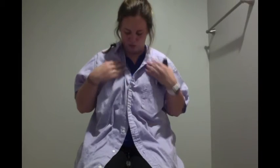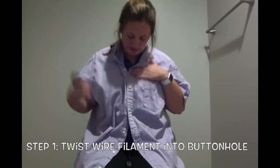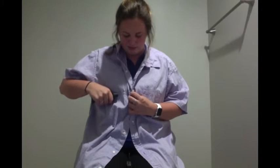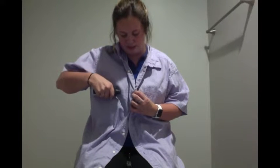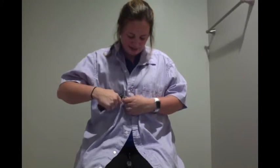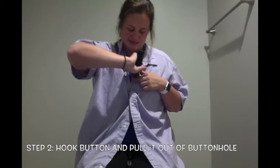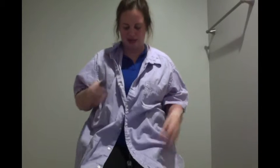Next we're going to work on unbuttoning our shirts, which you can also do with the button hook. You're going to stick the wire filament back through the buttonhole, which is going to be a little tricky since the button is in there. Don't worry — you're going to get the button and twist until you get it unbuttoned.